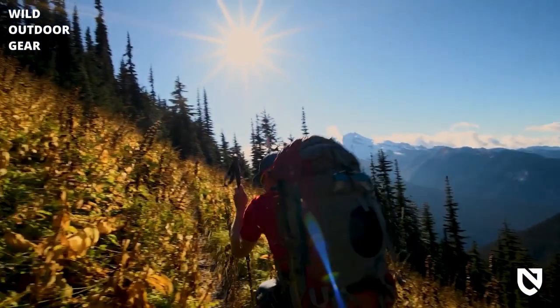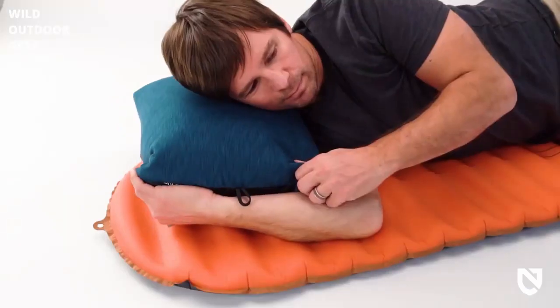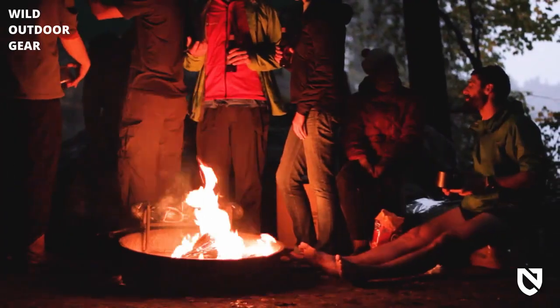When you're looking for majestic sleep at camp, Philo King is camping's new king of the hill, offering you the most luxurious spot to recharge your batteries. And like all Nemo products, your camp pillow comes with a lifetime warranty.